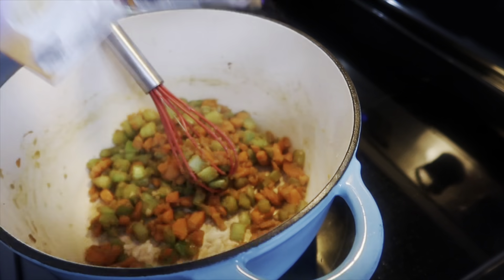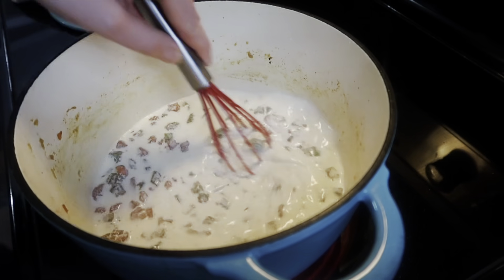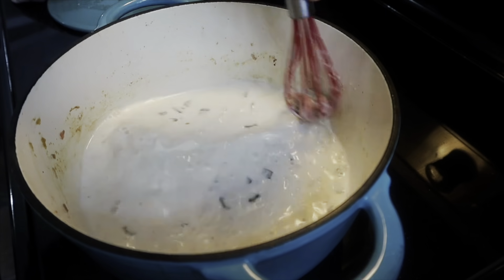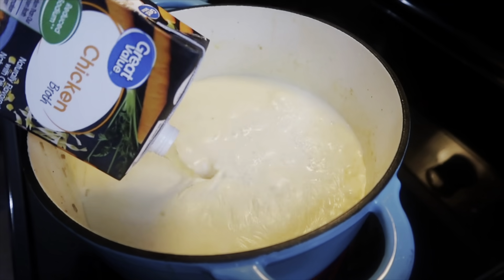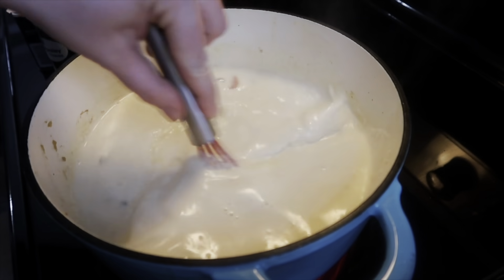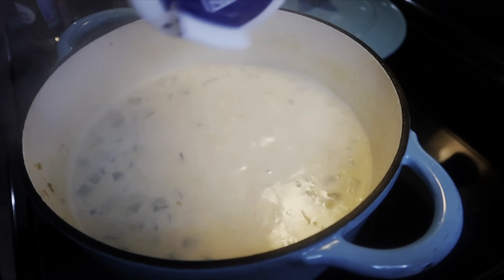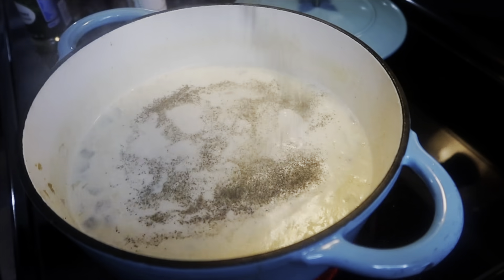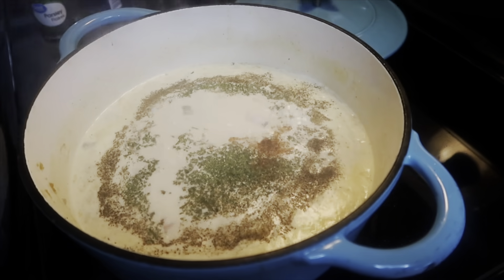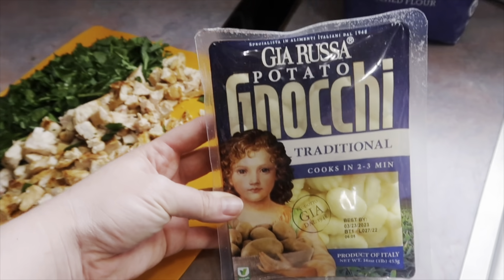Now I'm adding in two containers of half and half — you can buy one large one, but when I looked at this recipe I didn't realize you needed so much. Luckily I had two containers in my fridge. I also added in a large container of chicken broth, about four cups. I let that heat up so everything could start to thicken from the flour, then seasoned with salt, pepper, dried parsley, a little dried thyme, and a small amount of nutmeg.